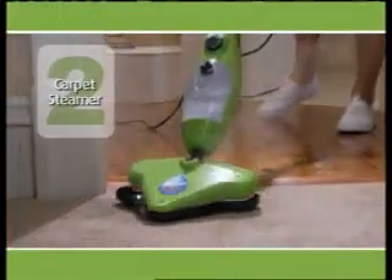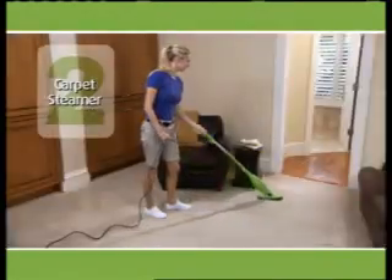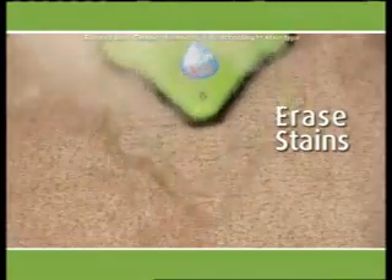You'll also receive the carpet glider free. In seconds, convert your X5 steam mop into a carpet steamer and cleaner. Watch as it effortlessly steams away stains and breathes life back into old carpet. No big rentals and no big bills.